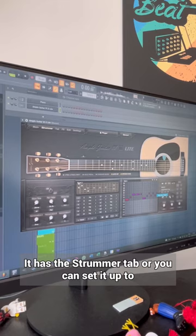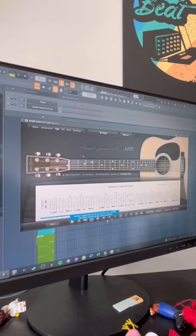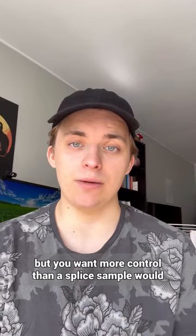It has the strummer tab where you can set it up to play a bunch of chords. You can write your own tabs, and it also has a bunch of cool effects. Useful when you don't have a guitar but you want more control than a sample would give you.